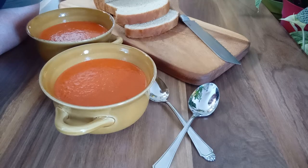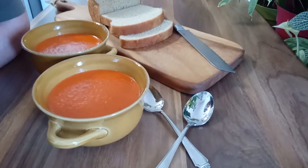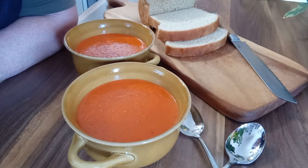So there you have it — a couple of bowls of rich, indulgent roasted red pepper and tomato soup served with a nice slice of homemade bread. Perfect even in the heat of the summer. Thank you for joining me for Sunday Night Dinners with Debra, and we'll see you again.